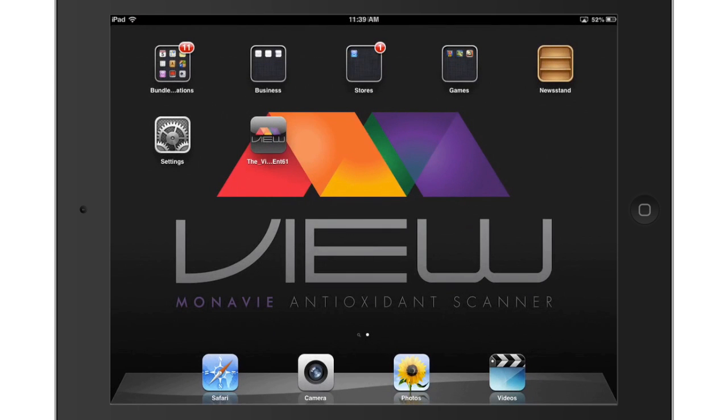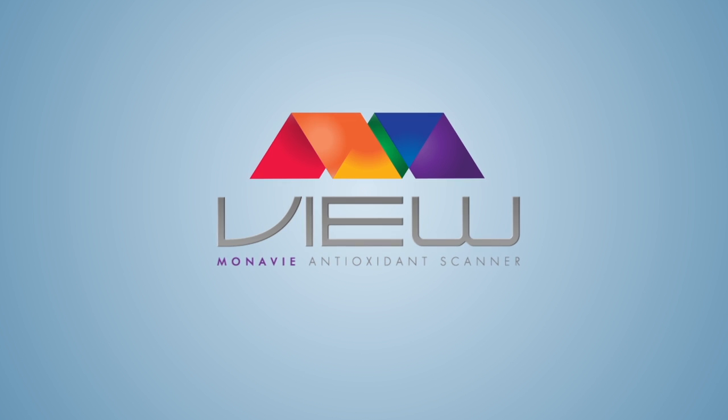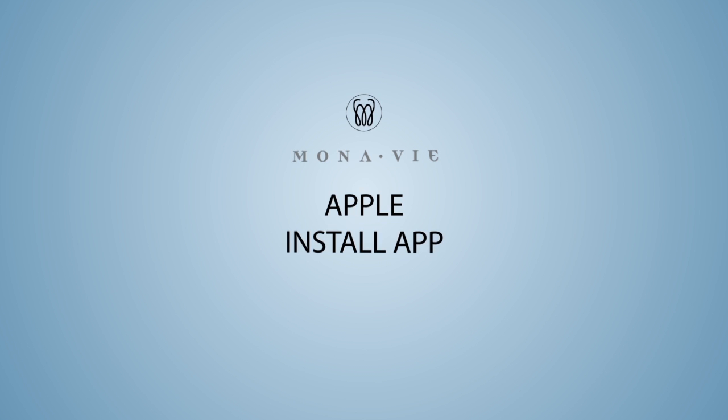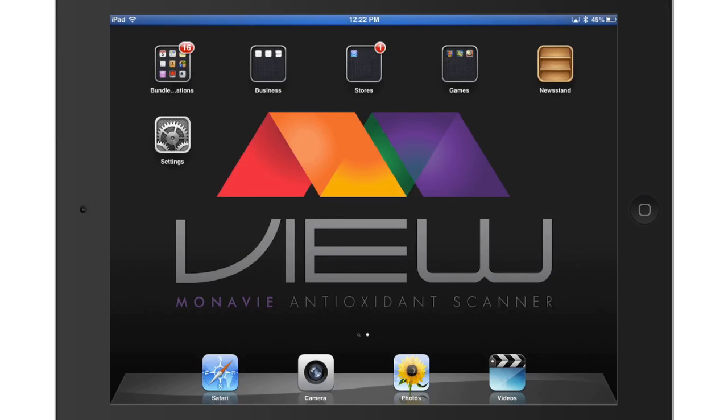Your settings are now configured and you are ready to pair with the device. Until the View app is available in the Apple App Store, you can install it manually from your device.